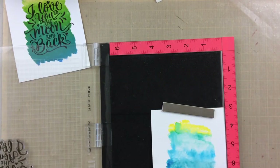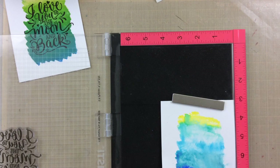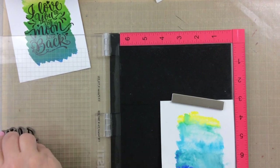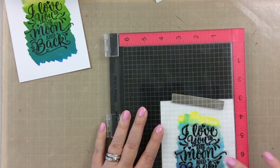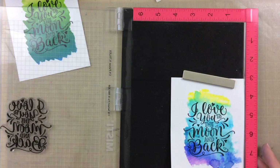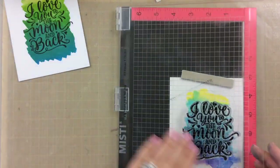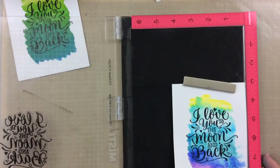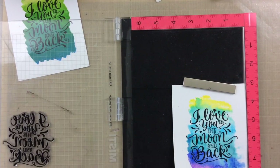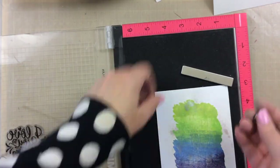Moving on to this one, I'm going to again use some VersaFine Onyx Black ink. I think it looks so pretty on this watercolor look. For this one I went ahead and used some clear embossing powder over the top to get an even more vivid black color. I really liked how that stamped on there.